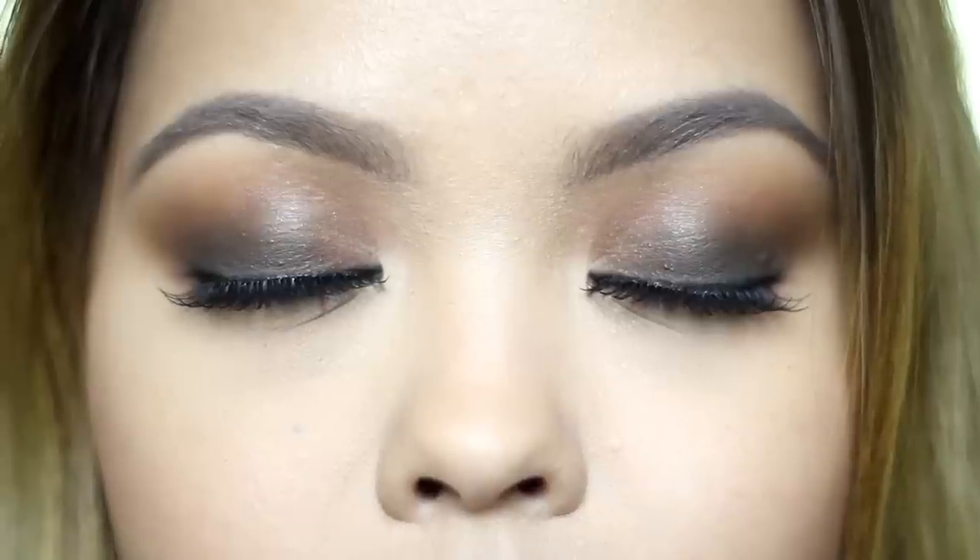And we're done with this espresso-inspired eyes. I hope you have enjoyed watching this tutorial. I am so so sorry I've stopped making videos for a while, but I will definitely see you in the next video. Please subscribe to this channel and my other channel, Ana Victorino TV. Don't forget to like or share this video. Bye!